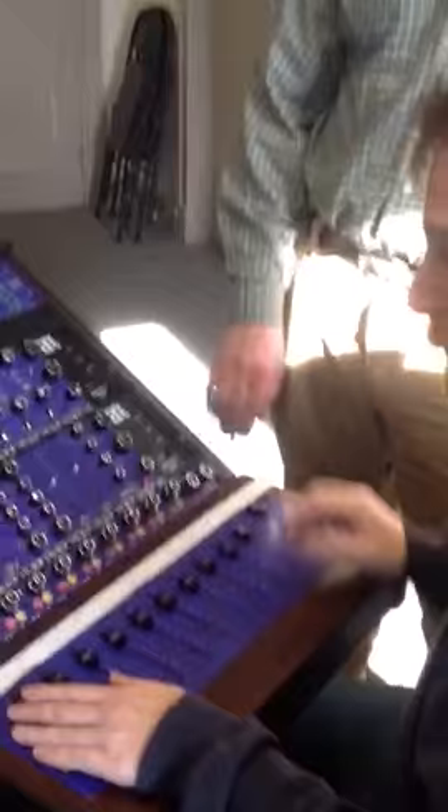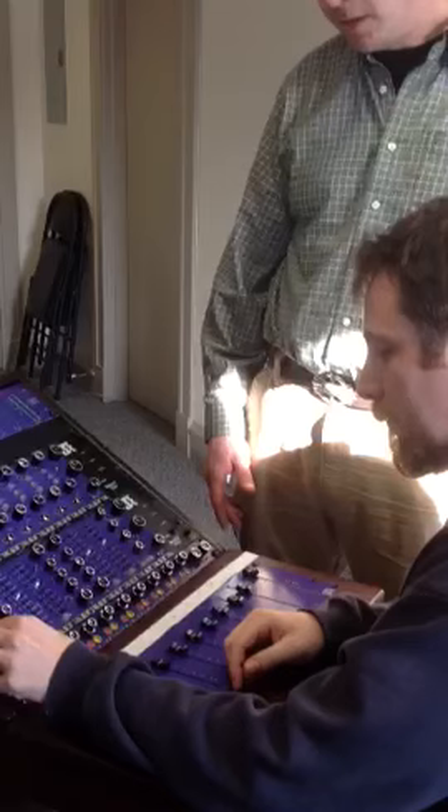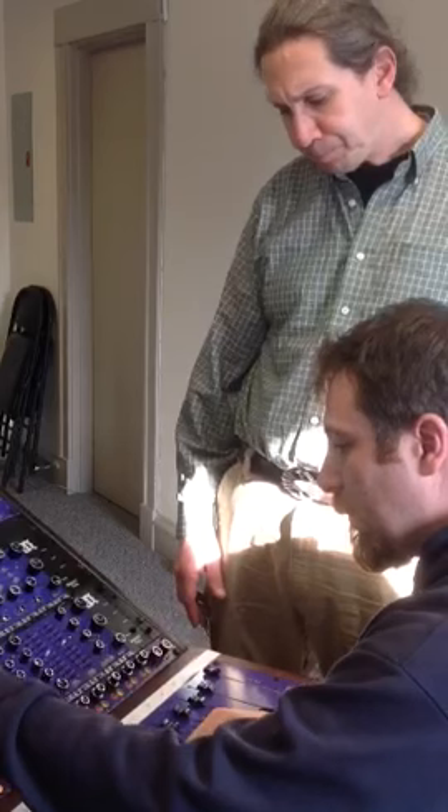This is the MF25. It's a one rack space mixer with 55 discrete op amps. It allows you to make a sidecar or console out of 500 modules. It's got a dual input 10x2 mixer, so each channel is assignable mono or stereo.